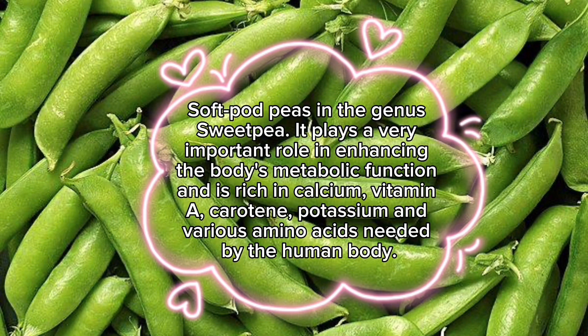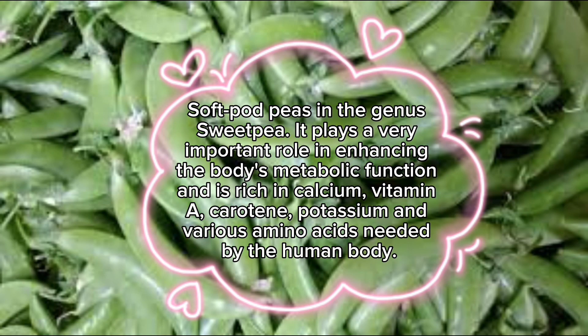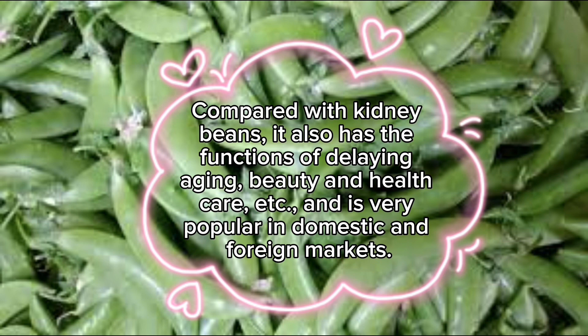Soft pod peas in the genus Sweet Pea play a very important role in enhancing the body's metabolic function and are rich in calcium, vitamin A, carotene, potassium, and various amino acids needed by the human body. Compared with kidney beans, they also have the functions of delaying aging, beauty and healthcare, and are very popular in domestic and foreign markets.